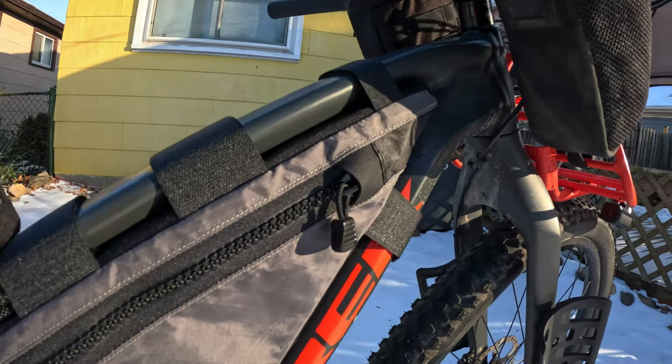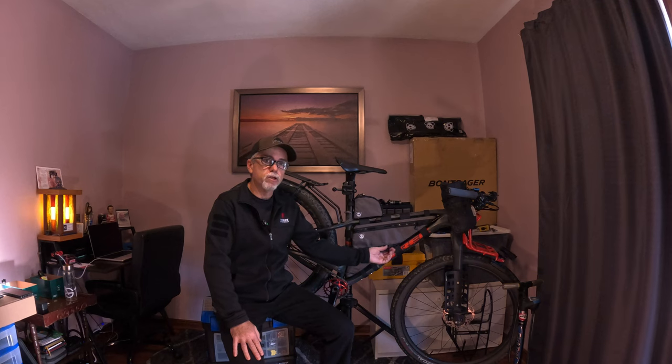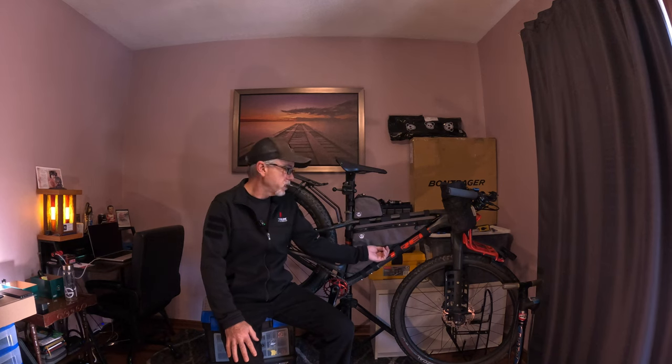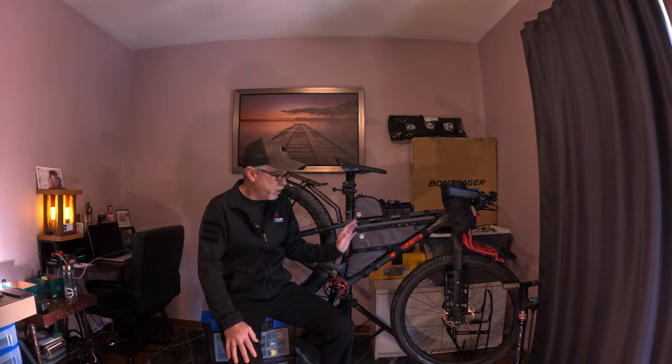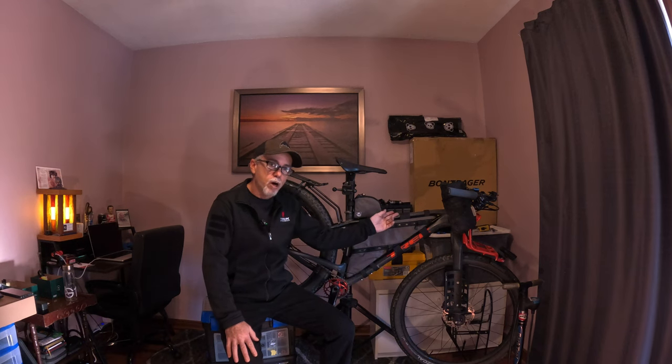I went with the all-velcro attachment. You can get the bolt-on feature, but from what I understand that makes the bag less waterproof — there have to be holes in the bag for the bolts. I've watched videos on YouTube where the bolt-on feature allows a little more water in. I like the clean look of bolt-on, but for me the more waterproof option mattered more, so I went with the velcro straps.